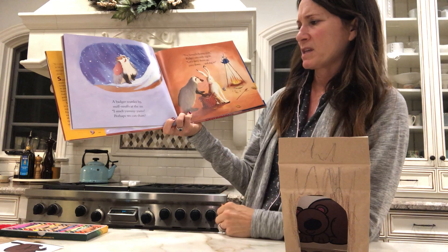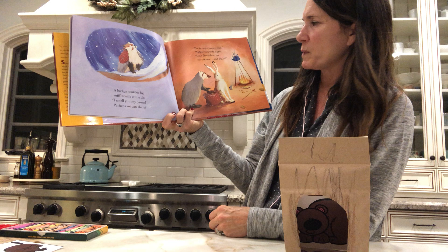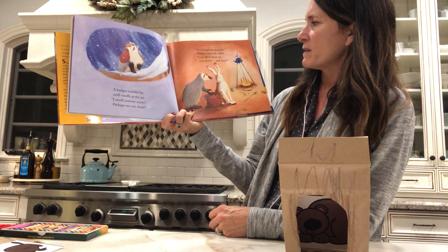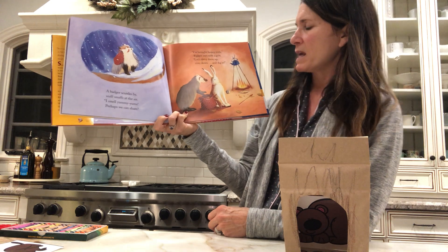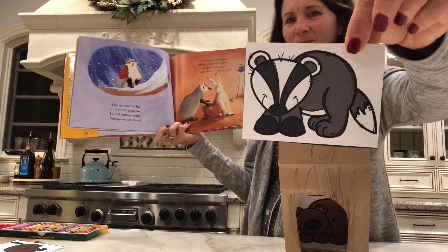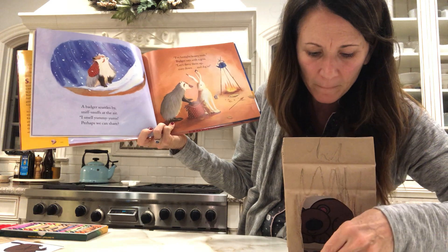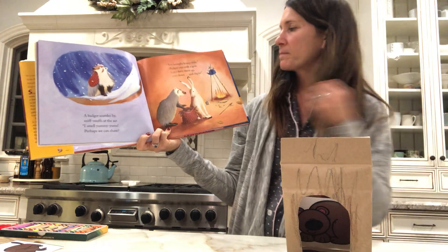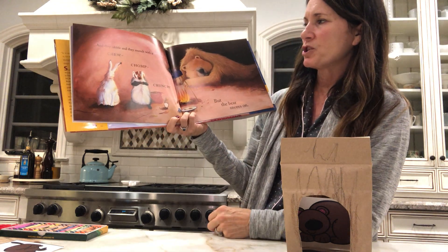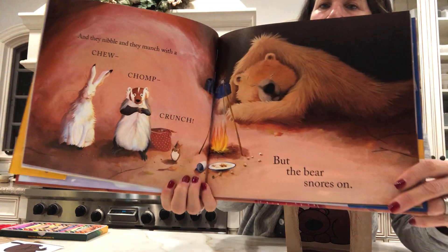A badger scuttles by, sniffs snuffs at the air. They smell yummy-yums, perhaps we could share. I've brought honey nuts, badger says with a grin. Let's divvy them up, cozy down, and dig in. This is the badger. And they nibble, and they munch with a chew-chomp crunch. But the bear snores on.